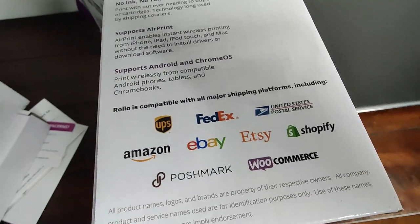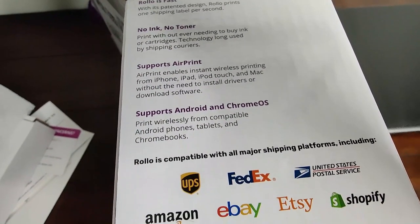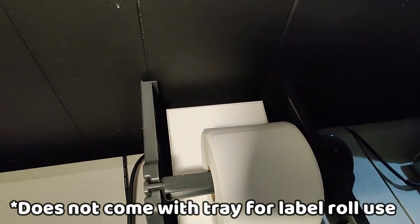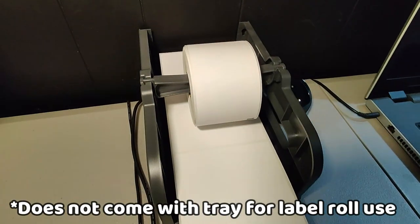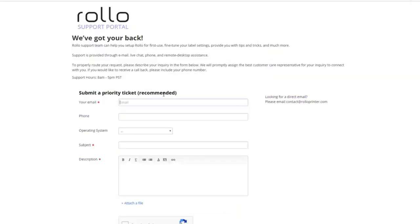Rollo claims it works with Mercari, Amazon, Shopify, Poshmark, Etsy — all the big names. I haven't tested every service since I don't sell on all of them, but I'd expect it to work. Also from the original Rollo video, their customer service is great — I sent a ticket just to test them and within 24 hours they answered my question and explained everything. Their website is also set up to be very easy to find information.